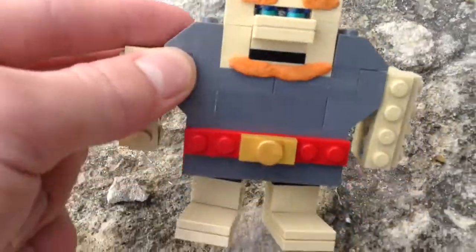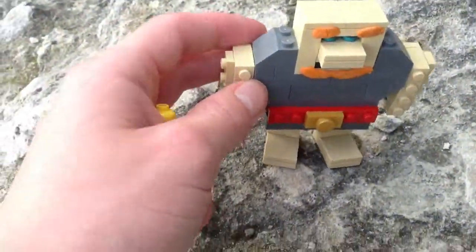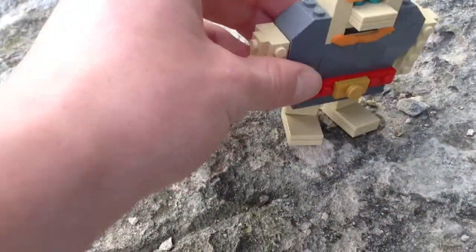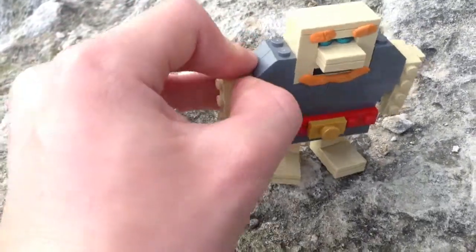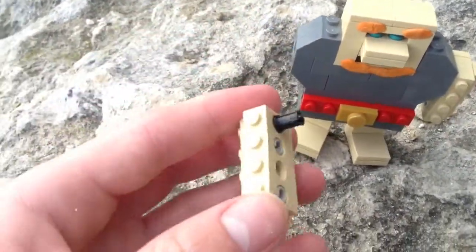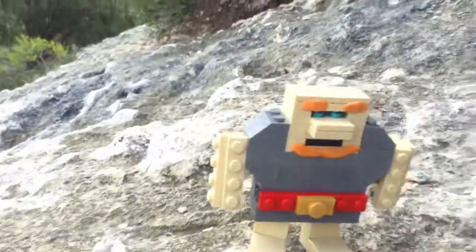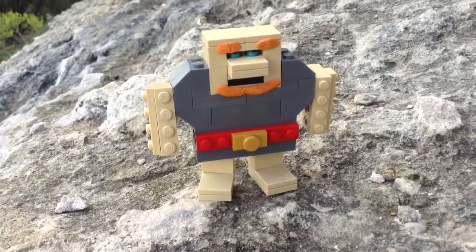If you've seen my other ones, I always try to make it look cartoonish by adding some clay instead of painting. The arms move like that and can even pop out — they're just on these joints. If people want me to, I can make a tutorial on them, but for now here we just have him.